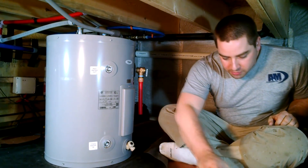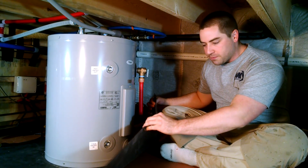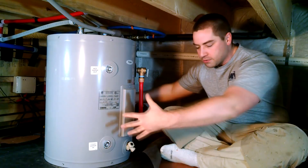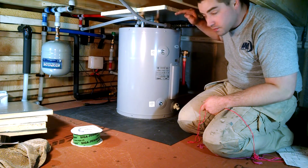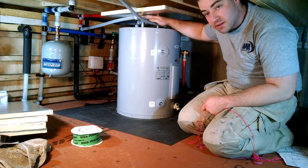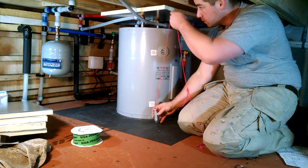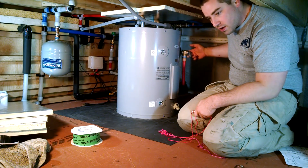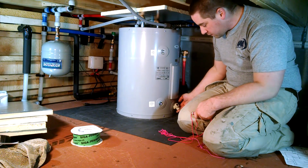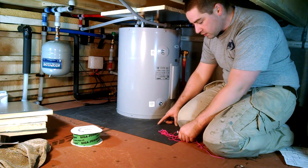I put in this rubber before I put in the tank, and what I'm going to do is fold this up to make a little pan around here. Before I add the insulation I jammed a piece of insulation up here between the joist and the top of these fittings. Then I dropped a plumb bob from the corners and made sure it clears this lever on the valve and the spigot all the way around, and I marked it out down here on the floor.